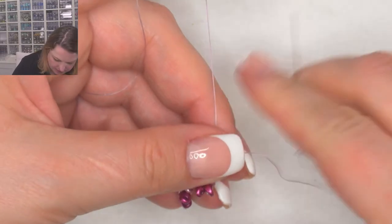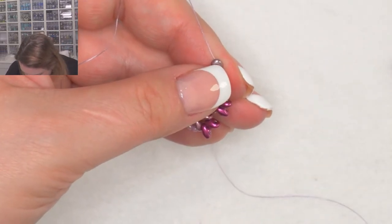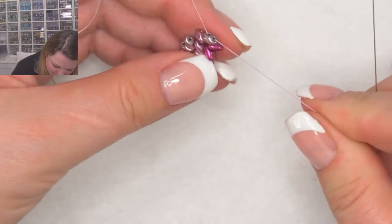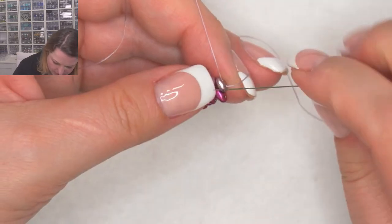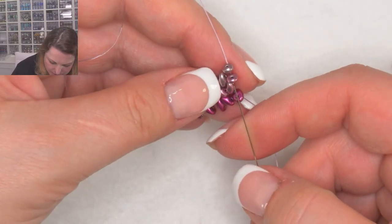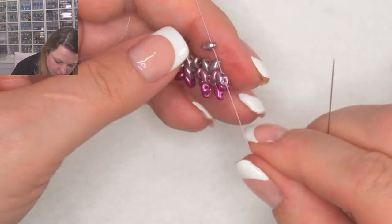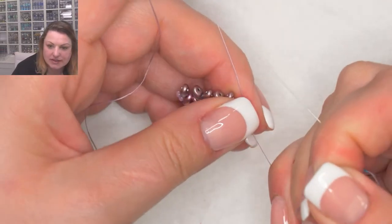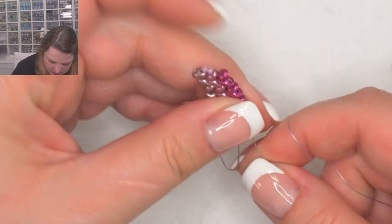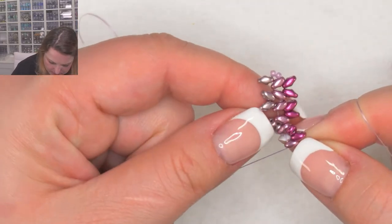We were talking about pink in the bead club today. I've never been overly a pink person, but there's a certain shade of pink, a little bit darker than that, that I absolutely love. I think we all gravitate towards one color or another. I definitely gravitate towards blues and turquoise and aquas. Let me just make sure this is going to work — picking up the last two.